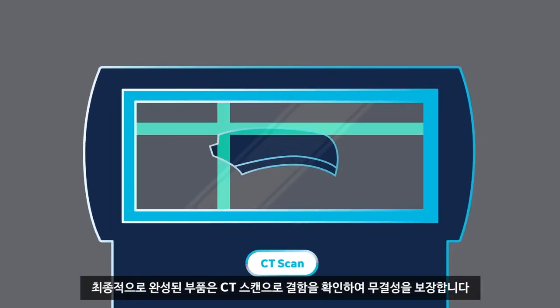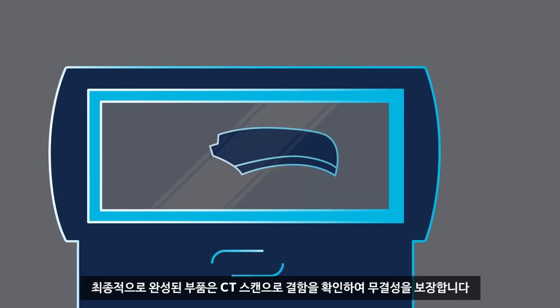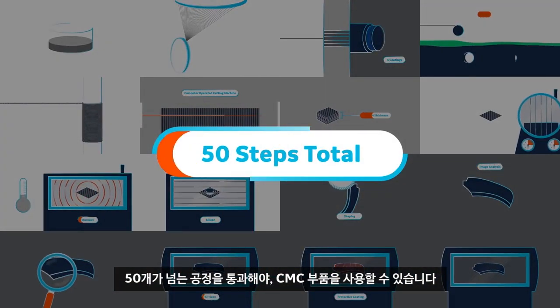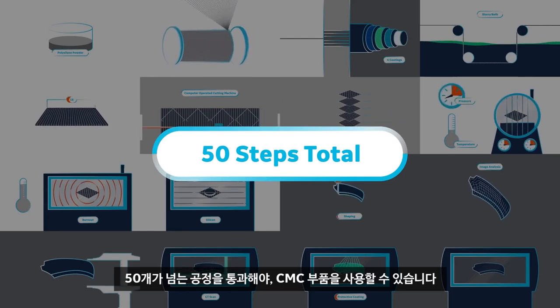Finally, the integrity of the complete structure is assessed by CT scan, where any defects are discovered. From there, these parts are coated with a thermal and environmental protective. Only when all these tasks are complete — over 50 separate steps in all — is a CMC part ready for service.